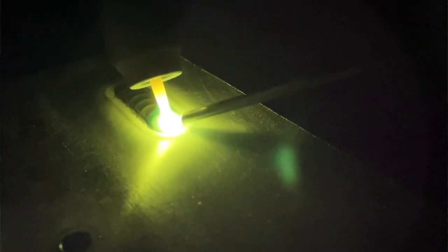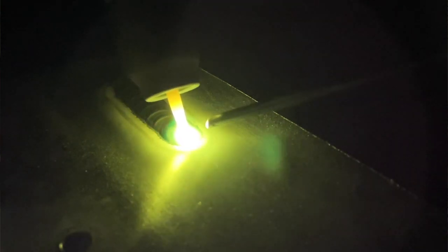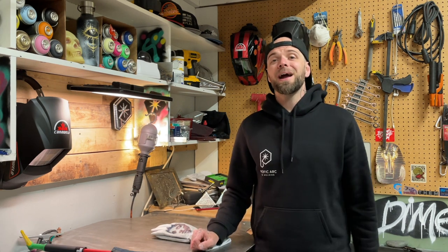As you can see in this photo from that exact video, I definitely have quite a bit of tungsten stick out for this pass here. I can understand that comment — there's a lot of stick out. So I'm going to go over a little bit of info on why I have so much tungsten stick out for this pass, and why I sometimes set it up exactly like this.